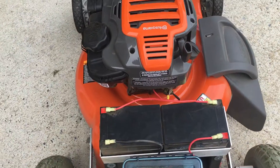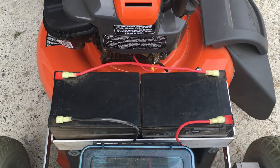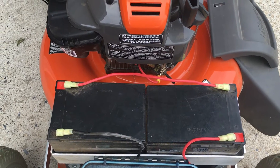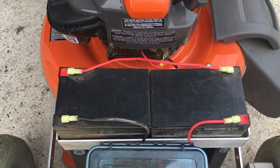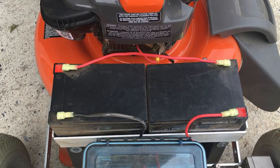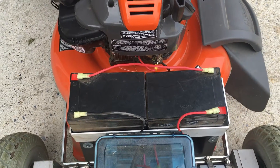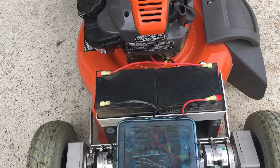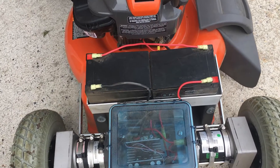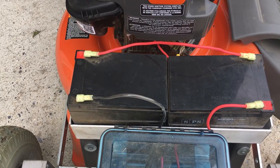I'm using two 12-volt, 12-amp batteries which are wired for 24 volts. That'll give you a good 80-by-100 cutting area before you have to swap them out for a couple of other charged ones. I'd suggest you buy two sets — on eBay you can buy two sets of these 12-12 for $49, and that includes shipping.